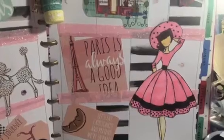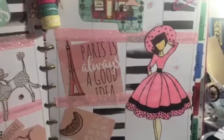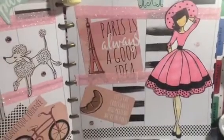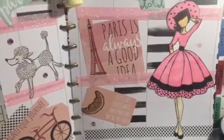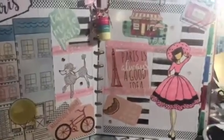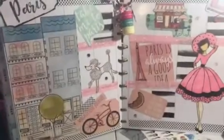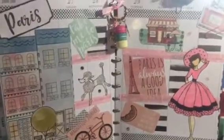This cut-apart says 'Paris Is Always a Good Idea,' and that is one of my Julie Nutting dolls that I colored, fussy cut, and stuck in there. On the bottom it says 'Let's Eat Croissants and Pretend We Are in Paris.' So that's my spread — real simple, low budget. I had all these things in that sticker book.